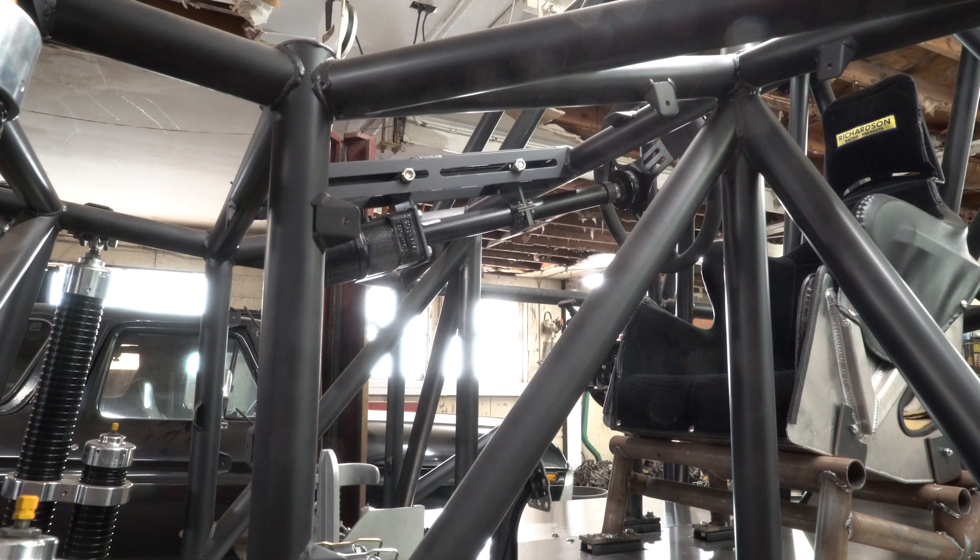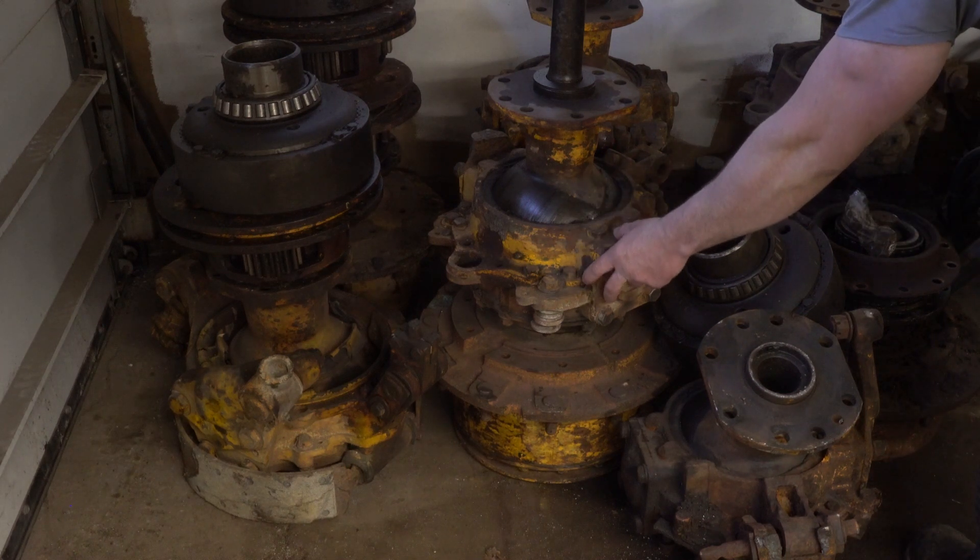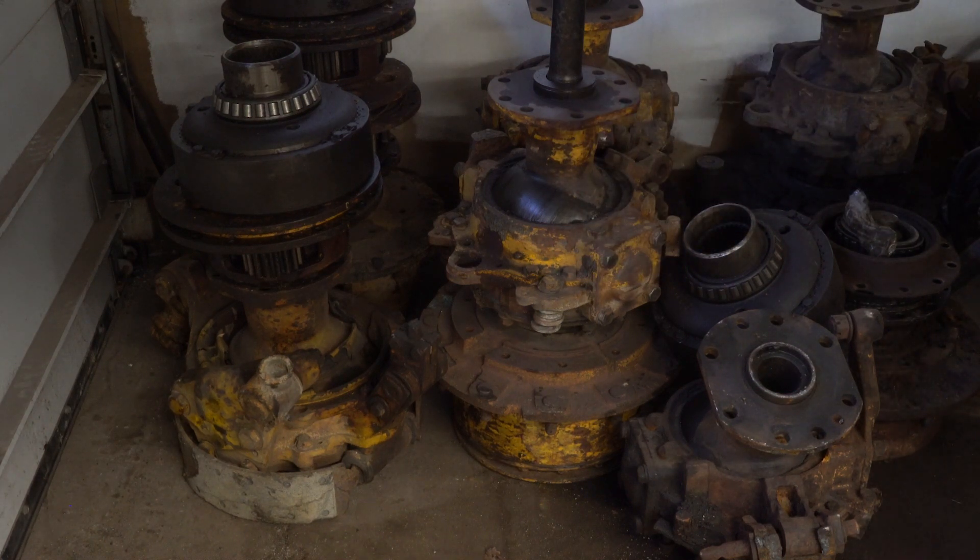The only other thing I'm really waiting on that's still going to take a little while is the knuckles and the spindles. I run Rockwell PS 250s and I'm having billet knuckles and billet spindles made up right now. The guy making them does phenomenal work — it just takes a while because he's a one-man operation with a lot of orders, but he's almost done. Hopefully soon I'll have those, and then I've got to get the axle shafts made up.